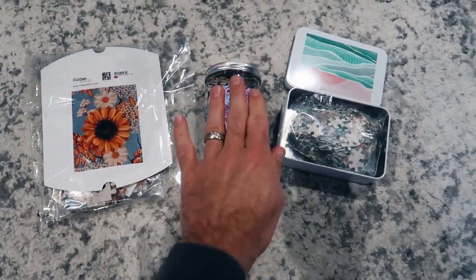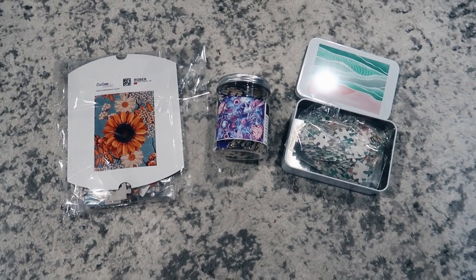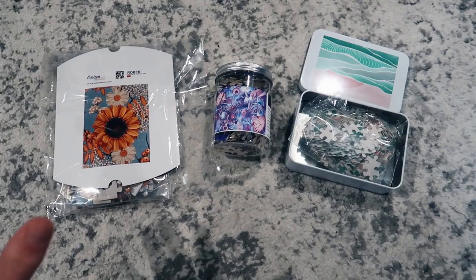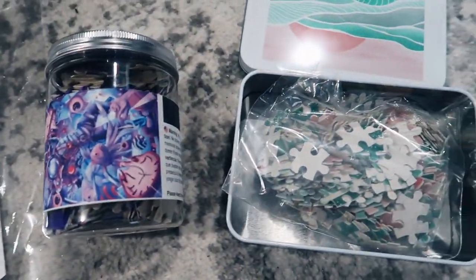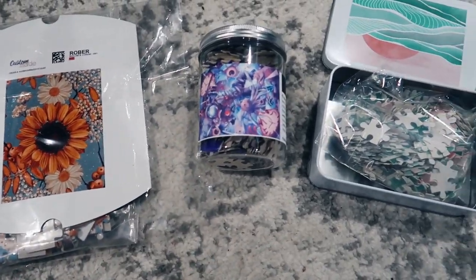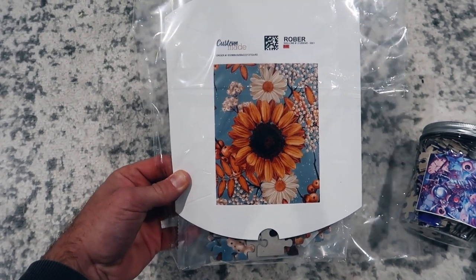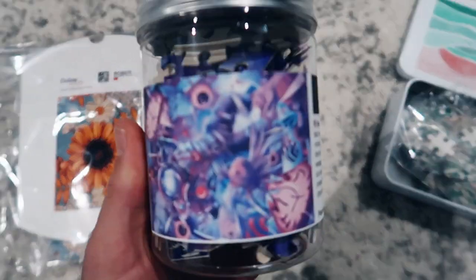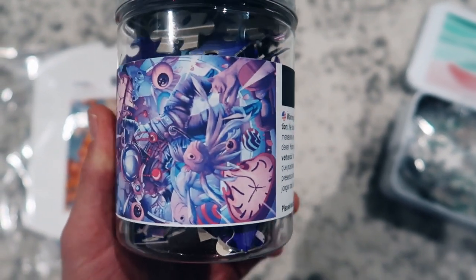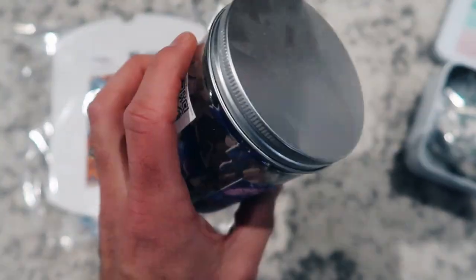What I have for you guys is three separate samples from two different print-on-demand suppliers. This one here is from one supplier, and these two here are both from the same supplier. In a few minutes, we will show you exactly which supplier these are from, talk about how profitable they are, and break down the quality. These are actually print-on-demand puzzles — your design gets printed into a puzzle, and when the customer buys it, they can put it together. The design is shown here on a piece of cardboard inside, and inside the bag is where all of the puzzle pieces are.